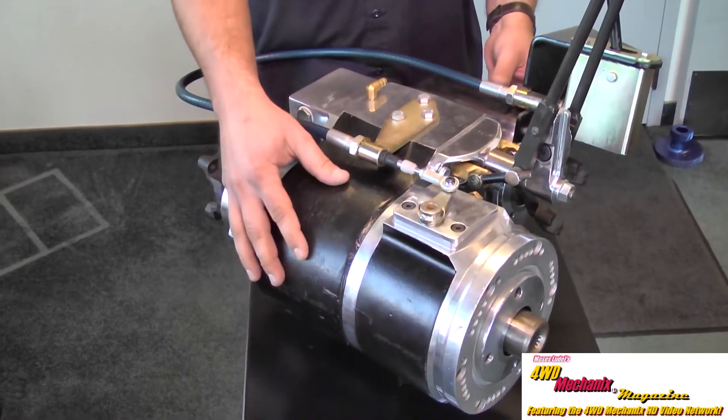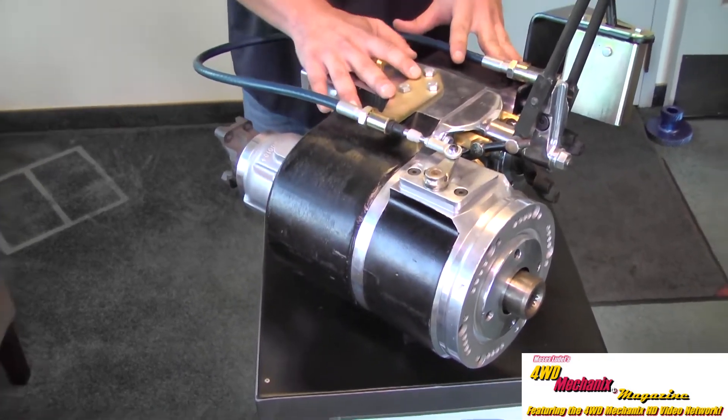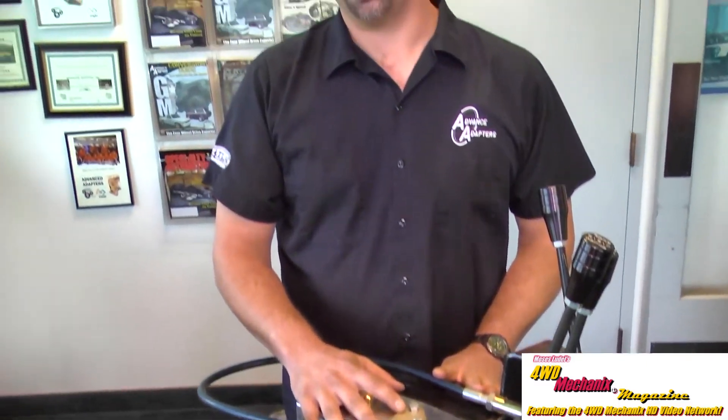Variable ratio is available in the main Atlas case, allowing especially lower horsepower vehicles with large tires to do many things with one transfer case.